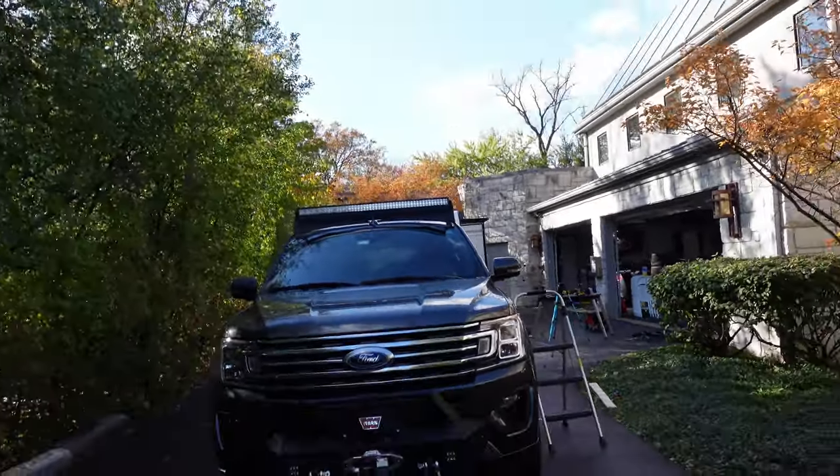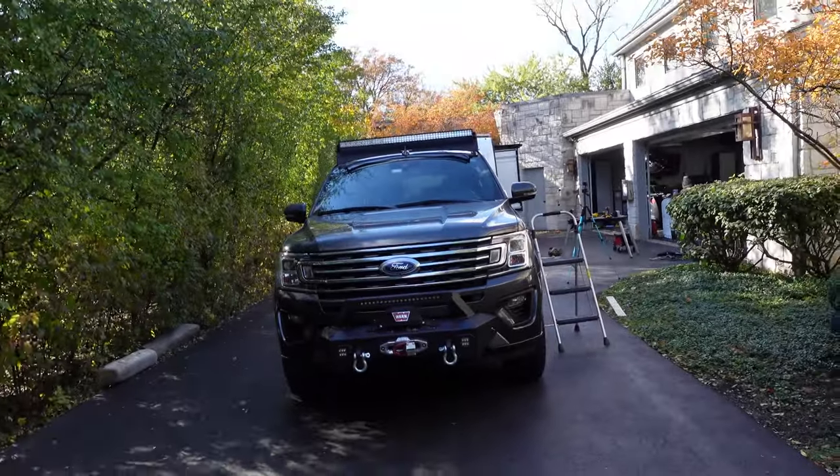Some would say I've gone overboard. I think most would say I've gone overboard. Hey guys, welcome back to the channel. I'm Warwicky and you're watching Gas Tax Garage. Today we have a lot of lights to install, so let's jump right into it.